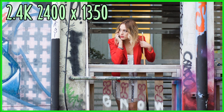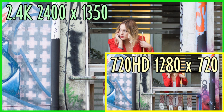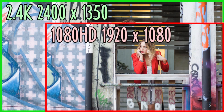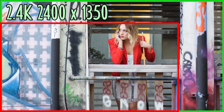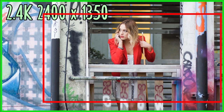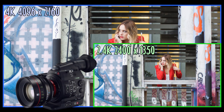Firstly, it shoots in 2.4K — that's 2,400 pixels wide — so it's almost four times as many pixels as 720 HD video, and it's 60% bigger than 1080. That means you can either deliver a higher resolution video, or you can edit in 1080, giving you some extra leeway to crop the image. Even more expensive 4K cameras, like the new Canon C500, shoot at an even higher resolution.